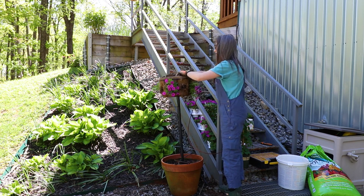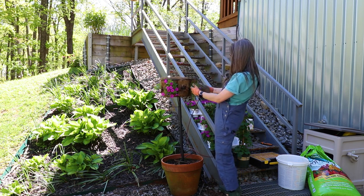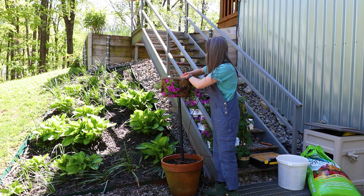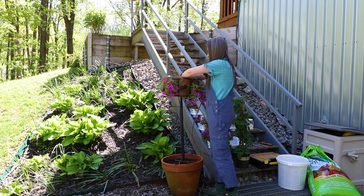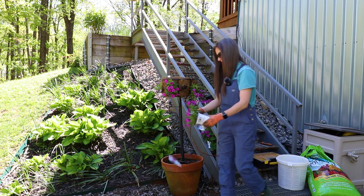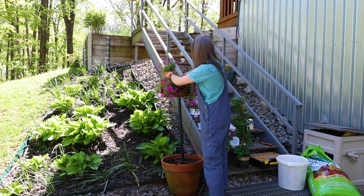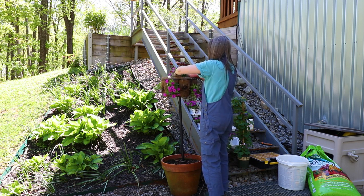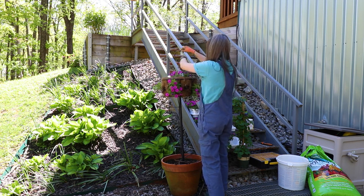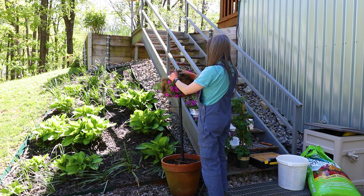The soil I'm using is the Espoma Organic potting mix, by the way. Now I'm just going to go right here in the middle with one more. Like I say, these plants are beasts — no need to worry about their ability to keep this thing going.